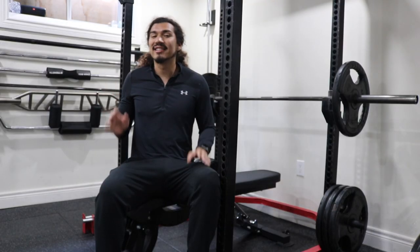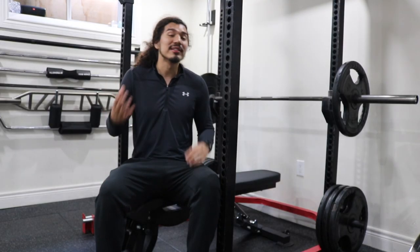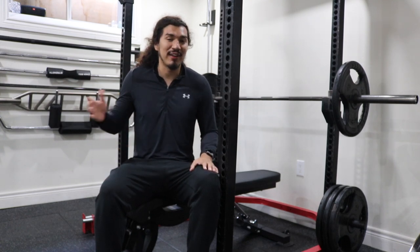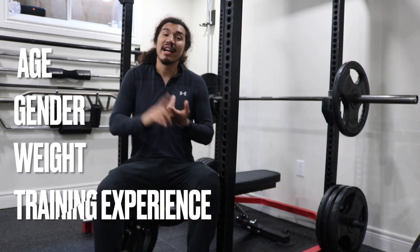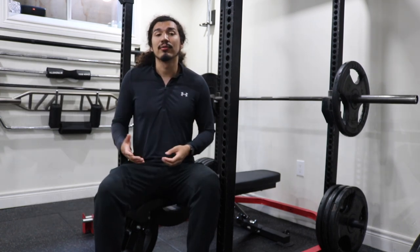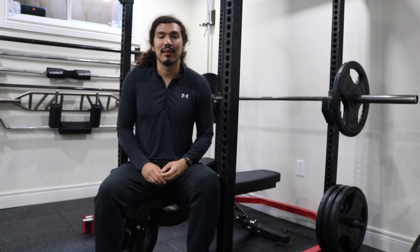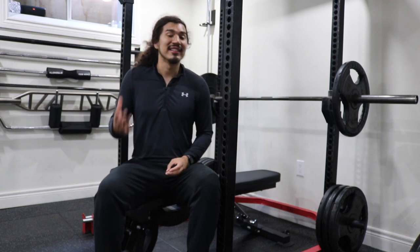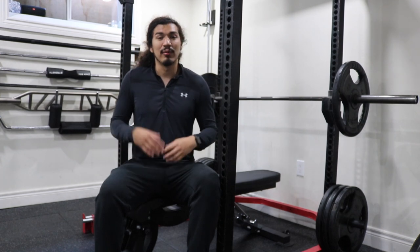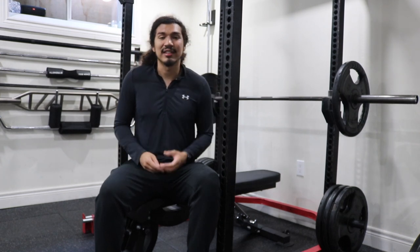So what exactly is the average bench press? It's important to understand that what is considered average can depend on many different factors, including your age, gender, weight, and training experience. All these factors play a role in what your bench press number is, so it's kind of tough to give you an exact number. However, we can give you some rough estimated numbers when talking to trainers and others in the fitness industry.